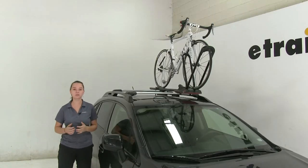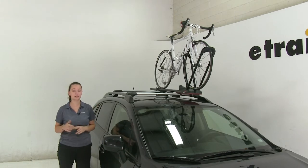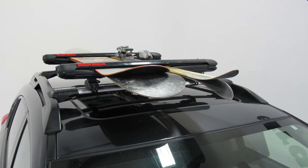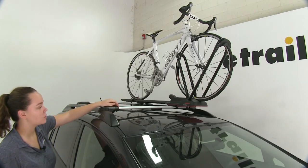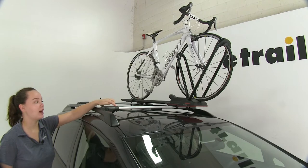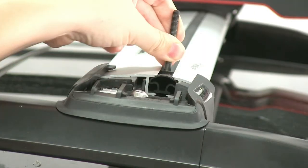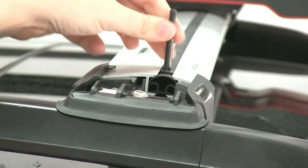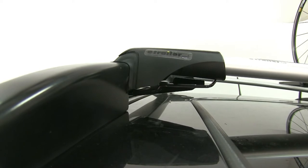The Yakima Rail Bars are a great solution for carrying your vehicle accessories on your roof, whether those are bike racks, ski and snowboard carriers, or cargo baskets. This is going to be an aerodynamic, low-profile design, which is going to help to reduce wind noise and drag. The weather strip on the inside can easily be pushed down and we can use channel-mounted accessories. The rail bars are going to work with most Yakima roof rack accessories, whether those are clamp-on or channel-mounted.